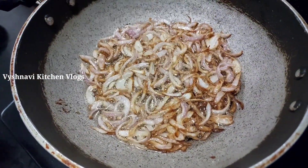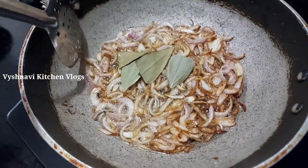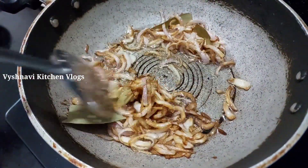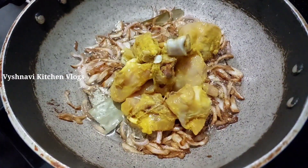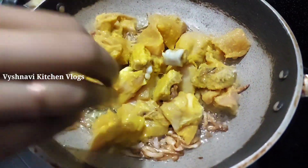Now we have to cook the chicken. Put the chicken in the pan.